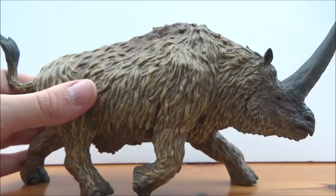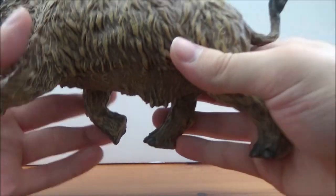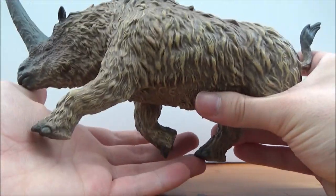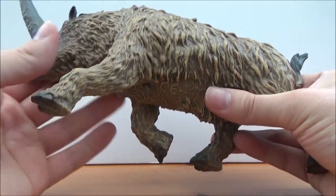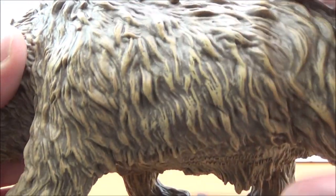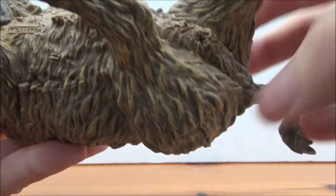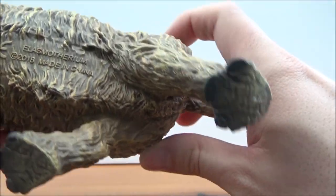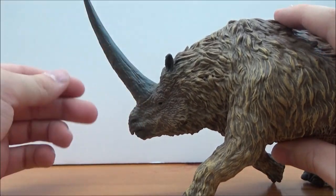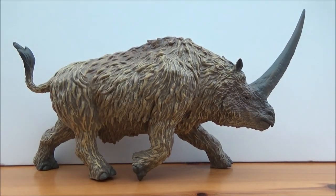This figure is enormous and heavy — you can really feel the size of it. I'm not sure why they made it so big, but it's a very imposing piece. The fur detail is absolutely amazing; it really does look shaggy with that long shaggy hair suited to the ice age. I believe it is a male — there's no genitalia sculpted on here, but given the enormous size of this animal and the horn, I'm going to guess it's a male.